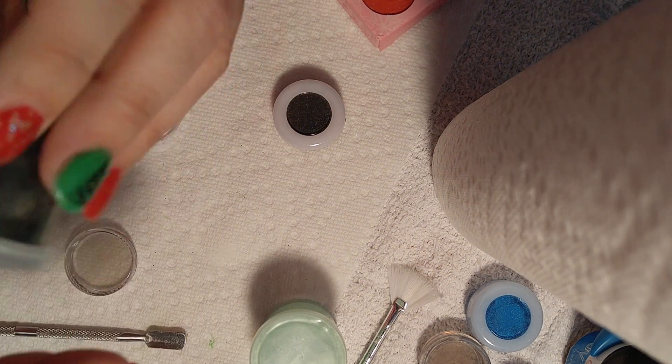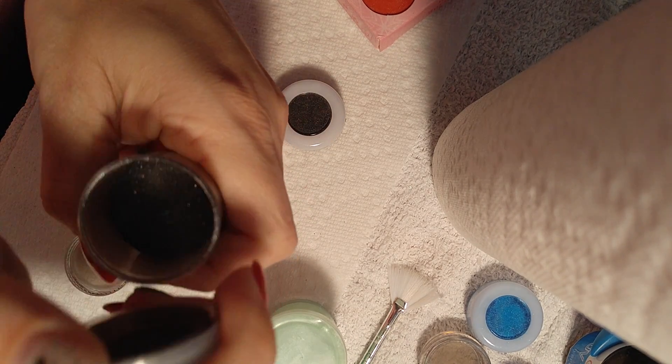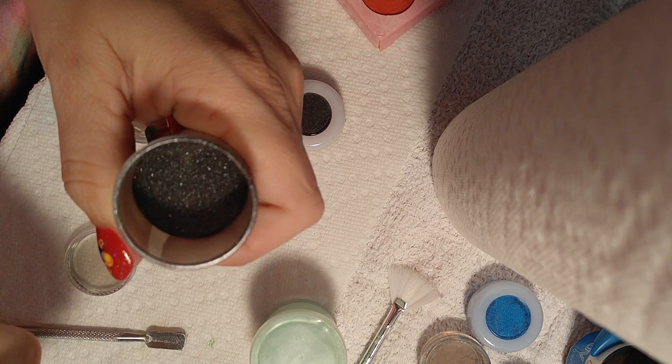Shake it, shake it, shake it and watch. You can't even tell that I actually added white powder — or clear powder, actually — to it.